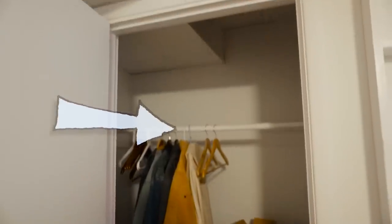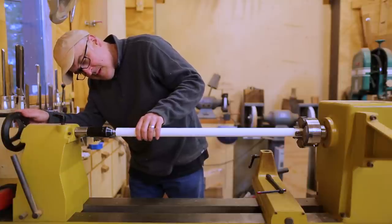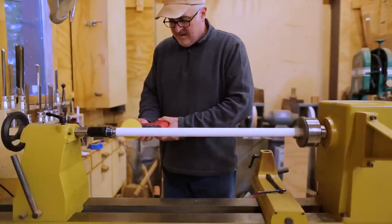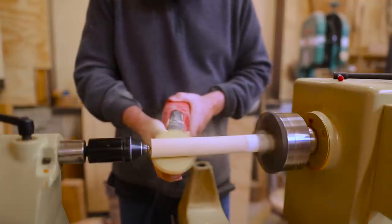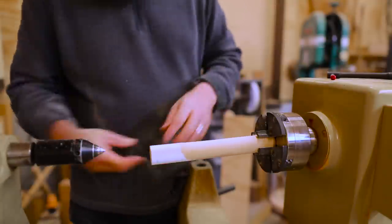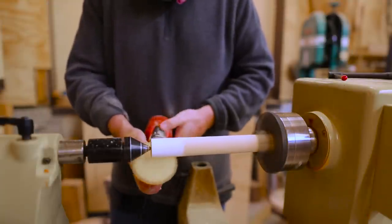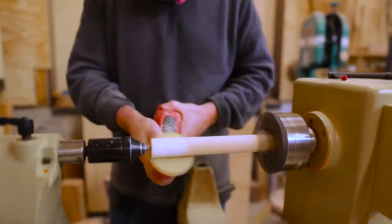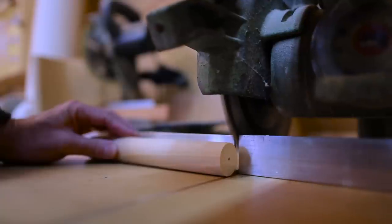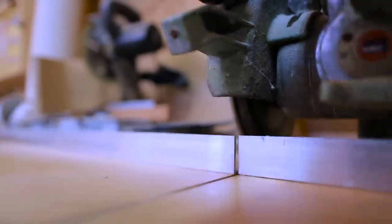For the handle I used the closet rod from the office closet that I didn't need anymore. I wanted to get the paint off it. I tried the turning tools but it ended up being quicker to use a sander — a little messier but faster. The one tricky part was getting the tailstock centered on the piece so it wouldn't wobble. I thought about turning a handle with more of a traditional handle shape, but decided I just wanted a cylinder because the box is really simple — a more traditional handle would look funny with it. So I went with a straight cylinder.